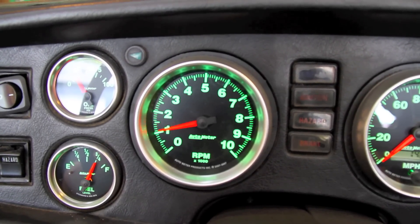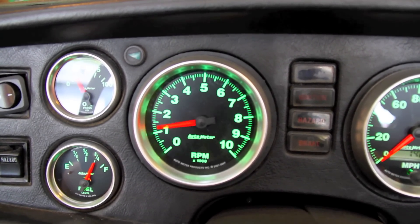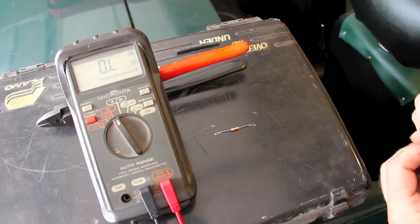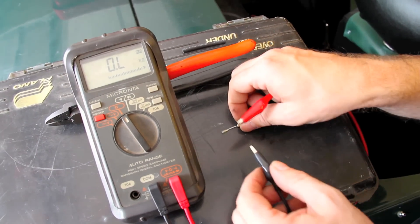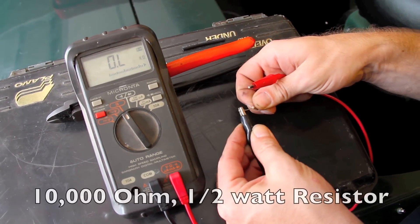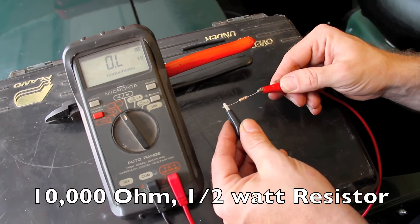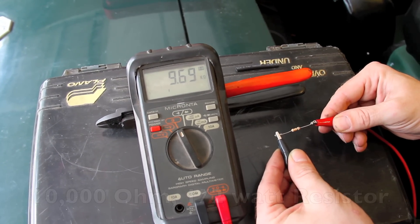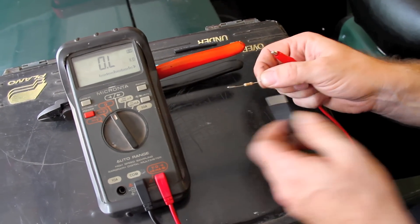Got a bouncy needle on your electric TAC? Check your grounds first and verify that the signal wire isn't running too close to any other high current wires. If that doesn't work, we can oftentimes smooth it out by adding a 10k half watt resistor to the TAC signal wire. Verify with a multimeter that your resistor is within the proper specification.